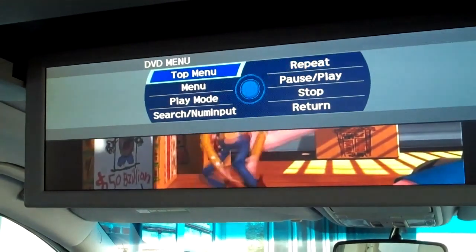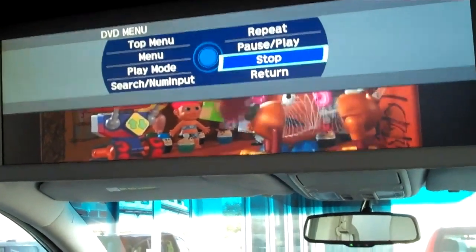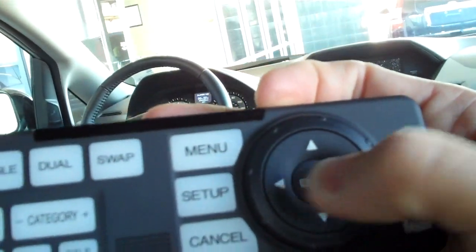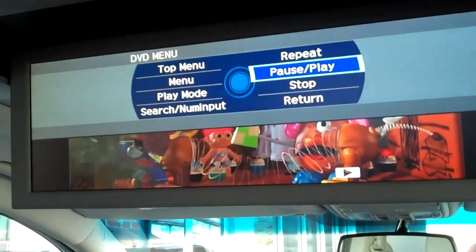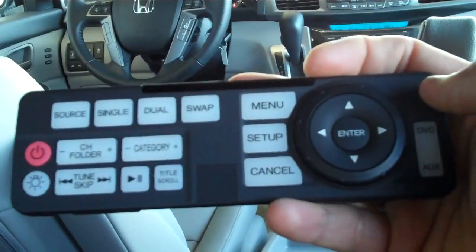On the DVD system, if you want to stop, once you get to stop you'll press the center button — the enter button — press enter and it will stop the DVD system. If you want to play, scroll on the outside edge until it comes to play, press the center button enter, and it will start playing again and return back to the movie. Simply hit return and it will take you back to the movie itself.